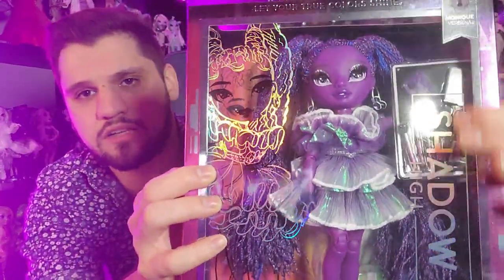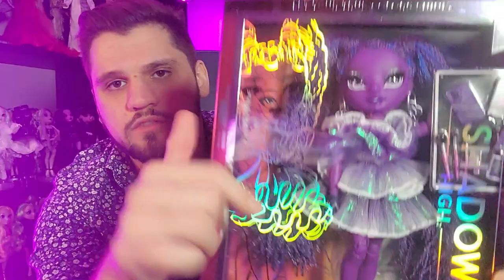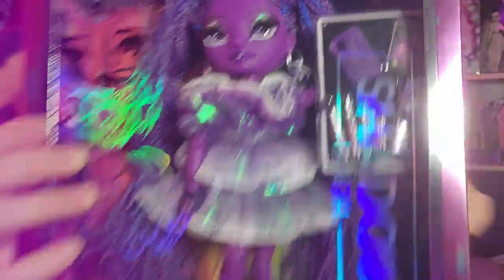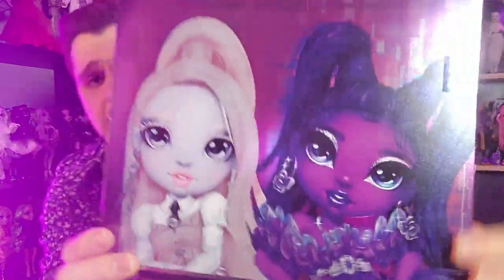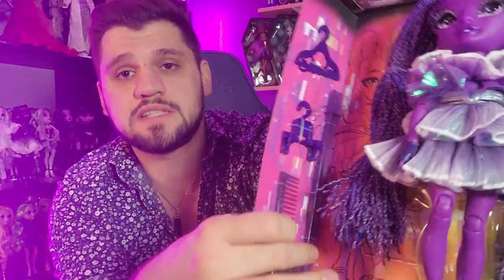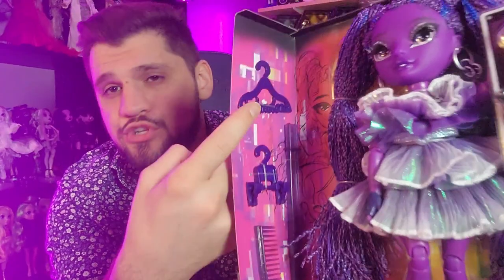So this is the box - it has the Shadow High glossy logo on the front and this beautiful glossy art of her. They do have accessories now instead of a second outfit. I think everyone I've seen so far has a cell phone and phone case. The box also comes with a doll stand, a little comb, and two hangers. The original Rainbow High dolls came with hangers, they took them away for a while, and now they're back - but you only have one outfit to hang on them.